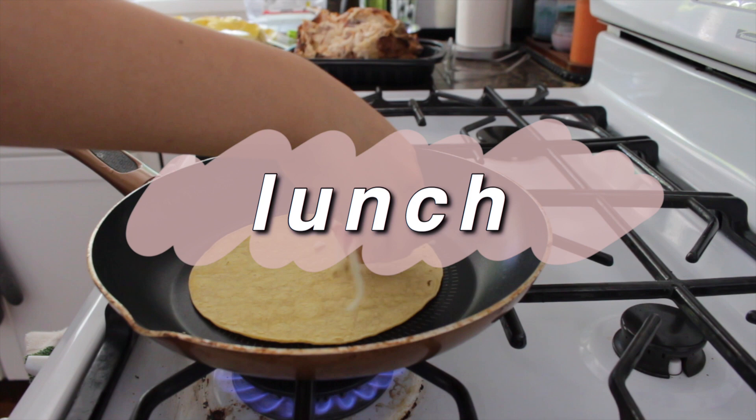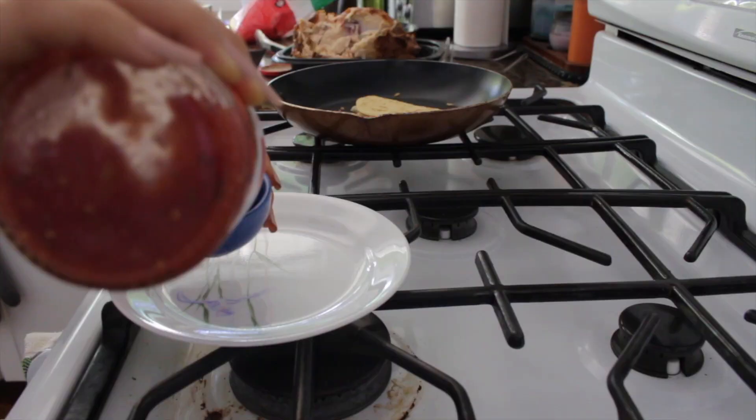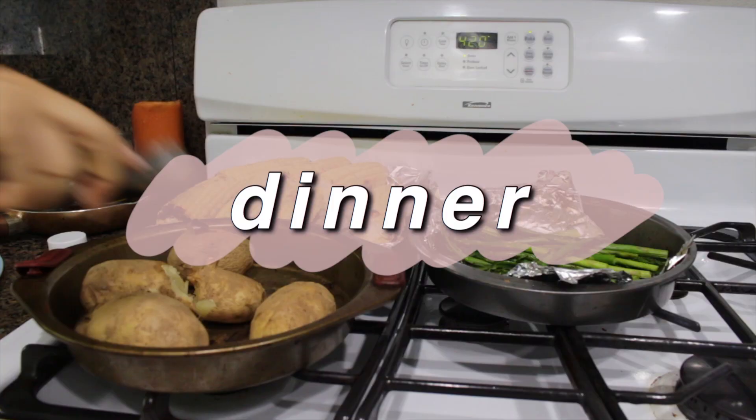For lunch I was very lazy and hungry so I just made a quick quesadilla with cheese and chicken. It didn't really fill me up so I ended up having more. I just had my lunch and I'm still pretty hungry so I'm gonna have some rotisserie chicken. When I was younger my mom always used to get rotisserie chicken with this sweet chili sauce on the side, and it's really good with chicken.